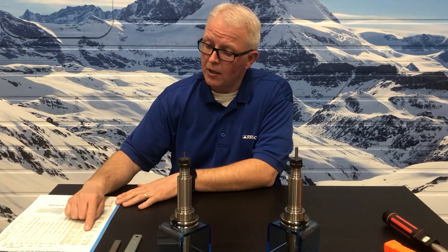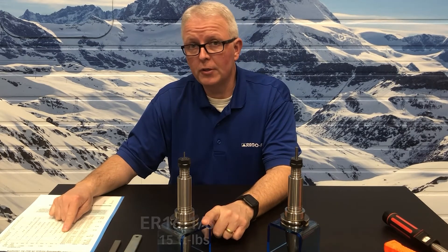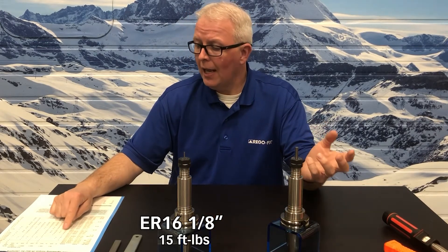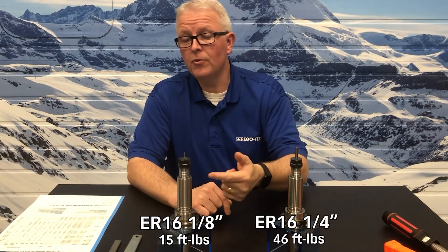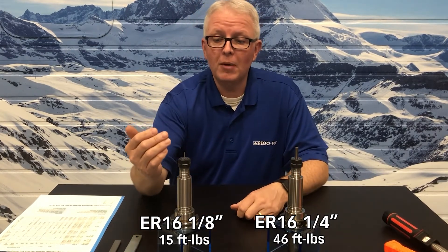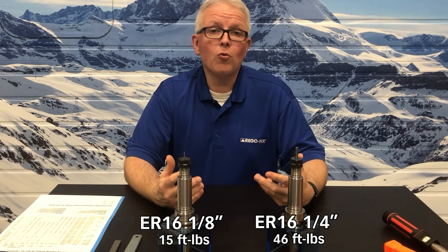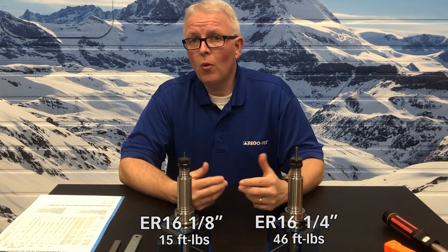If I follow the torque chart and look up an eighth-inch tool size, it says I should have a recommended tightening torque of 15 foot-pounds. But the quarter inch, which isn't that much bigger, has a recommended tightening torque of 46 foot-pounds — over three times the value of the eighth inch. That counter-bore design is what comes into play here: I am holding much less of the tool shank in the eighth inch than in the quarter inch, leaving more room for collet deformation if over-tightened. It's very important that your operators be aware that a torque chart exists, where to find it, and how to use it properly.